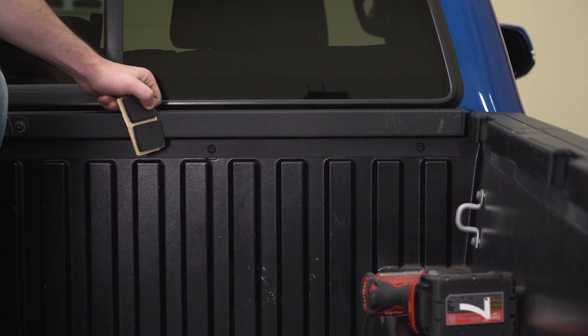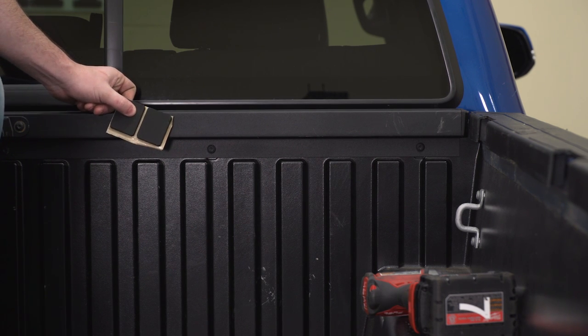Next, we're gonna take off the rail at the rear here. We're gonna install these seals on either side of it and then we're just gonna drop it right back into place.